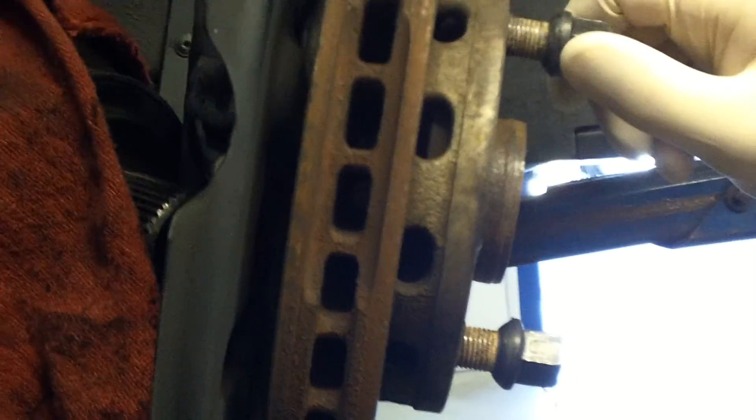Hey Daniel, it's Dusty over here at German Auto Center. Just want to show you this is the noise that we found on your car. Hopefully it's quiet enough that you can hear it — it kind of sounds like a bicycle card in your rim.